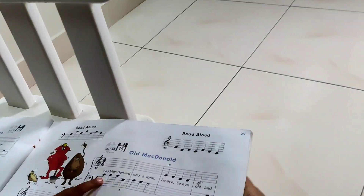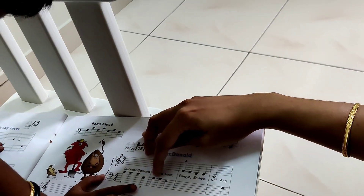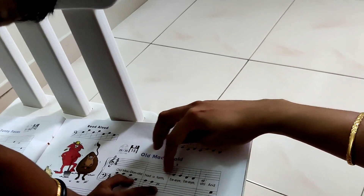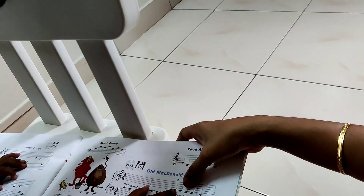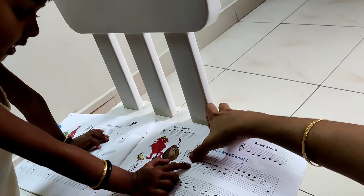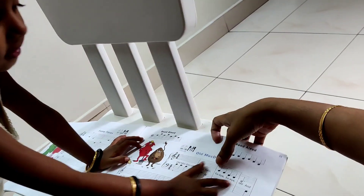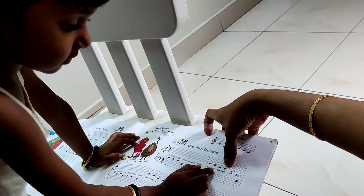Which one? C, C, C. C, C, C, G. A, A, G. E, E, D, D, C. Again: C, C, C, G. A, A, G. E, E, D, D, C.